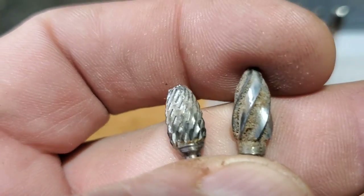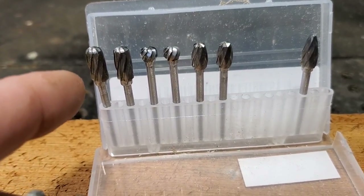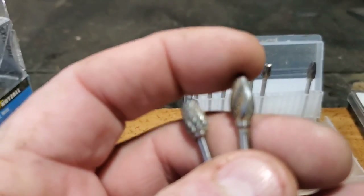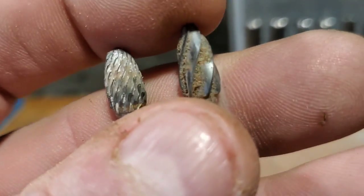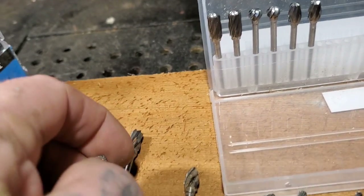Both these burrs are good - look how many burrs you get for $15 to $20, you get 10 burrs. Aluminum's the harder cutter; the metalworking burr is the softer one, more for detailing. I only use these on hardwoods, or bone, antler, whatever.